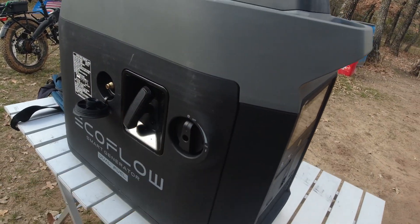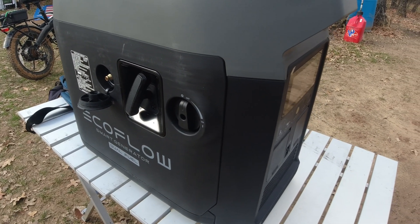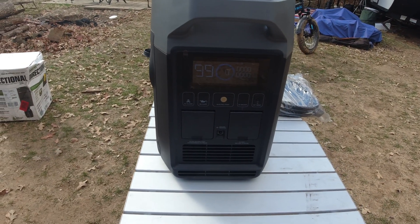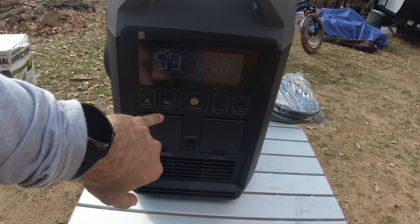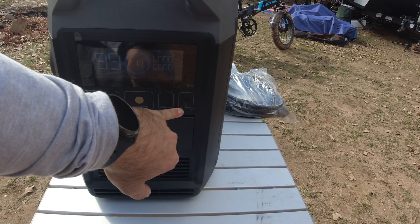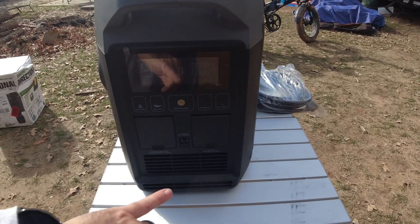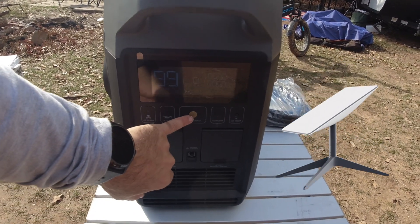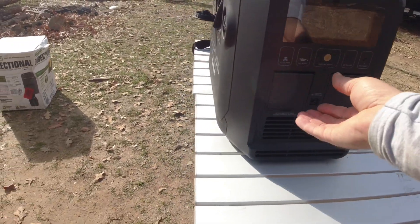This switch activates the screen. It has an internal battery because it has auto-start. It also has auto-start via the app. You turn the switch on, the screen comes on, and it times out after a while. It has a carbon monoxide alarm and a low oil alert. This button powers the AC off and on, and you can reset the Internet of Things switch right there because it does connect to the internet. I've already connected it to my Starlink and to my EcoFlow app. With this button here, you just tap it and it would auto-start itself. I haven't put oil in it yet, but we're going to do that in just a minute.